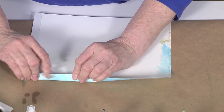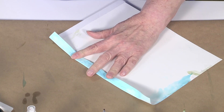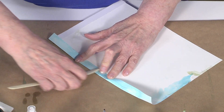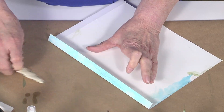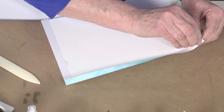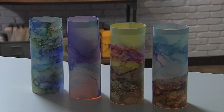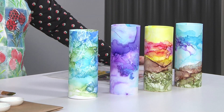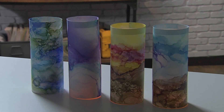I fold that down — this gives some strength to the top — and make sure to crease it really well with a bone folder. This plastic is a little bit translucent, so at night you can see the little tea lights inside. All you do is peel the adhesive off, wrap it around the tea light, and you end up with these absolutely beautiful landscape candles — really lovely for any kind of event.